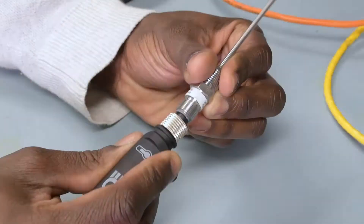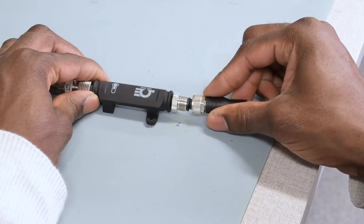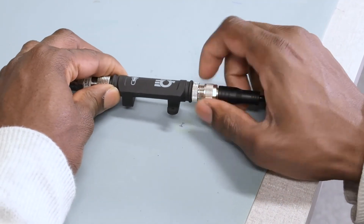Now connect the thermocouple sensor to the SP-005 smart probe, and then run the M12 cable from the smart probe to the IF-006.